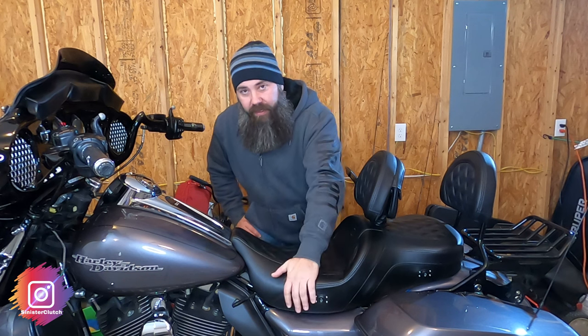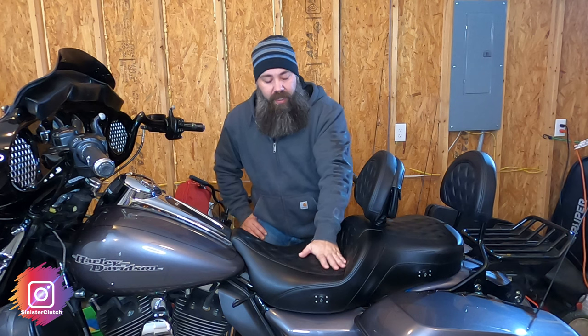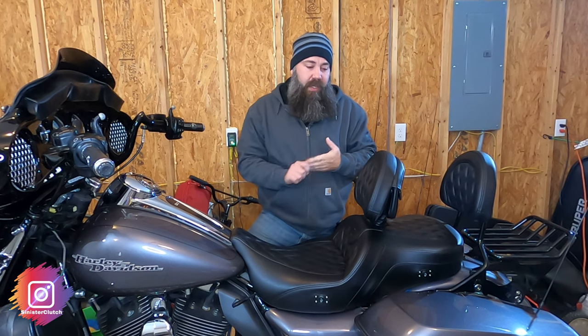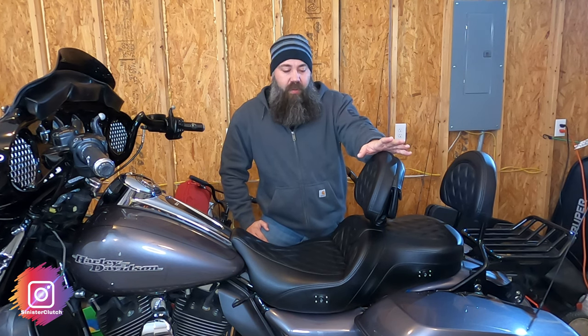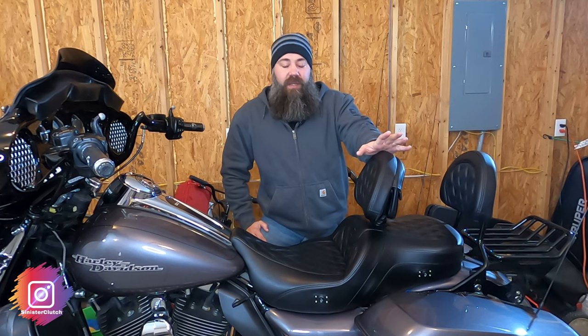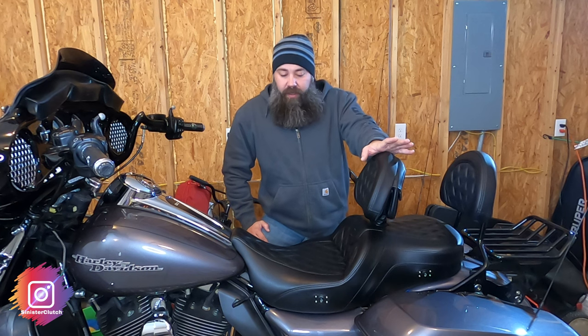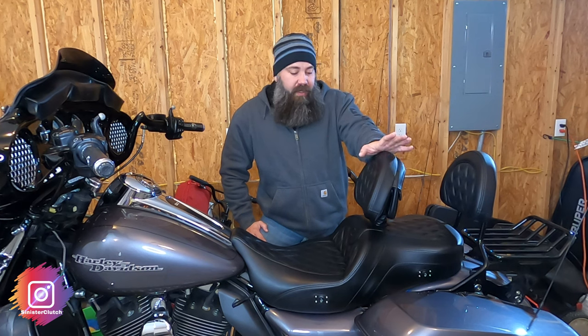As far as the heat goes, I have never had to get past the low setting. I was in situations up in the Colorado San Juan mountains where it got really chilly, and low worked fine — it felt fantastic, super comfortable. It definitely never let me down. Just another added comfort to the seat and it's been great.